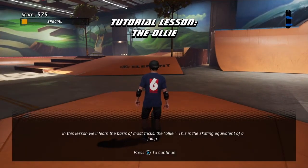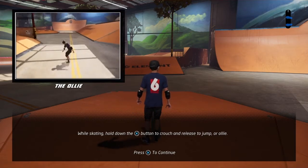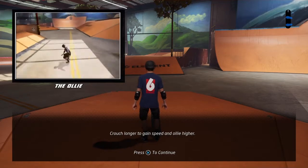In this lesson, we'll learn the basis of most tricks: the ollie. While skating, hold down the ollie button to crouch, and release to jump, or ollie. Crouch longer to gain speed and ollie higher.